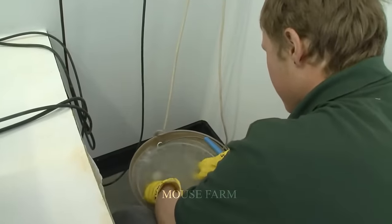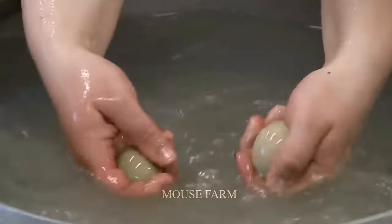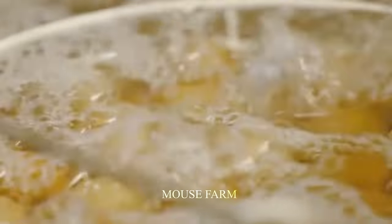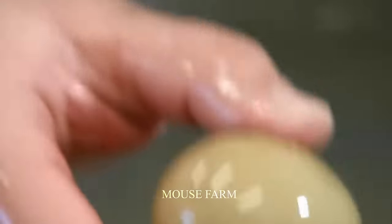Before incubating eggs, it is crucial to sanitize them to eliminate bacteria and mold that could harm the embryos. The eggs can be sterilized by soaking them in a solution of 0.5% bleach or ethanol for 10–15 minutes.